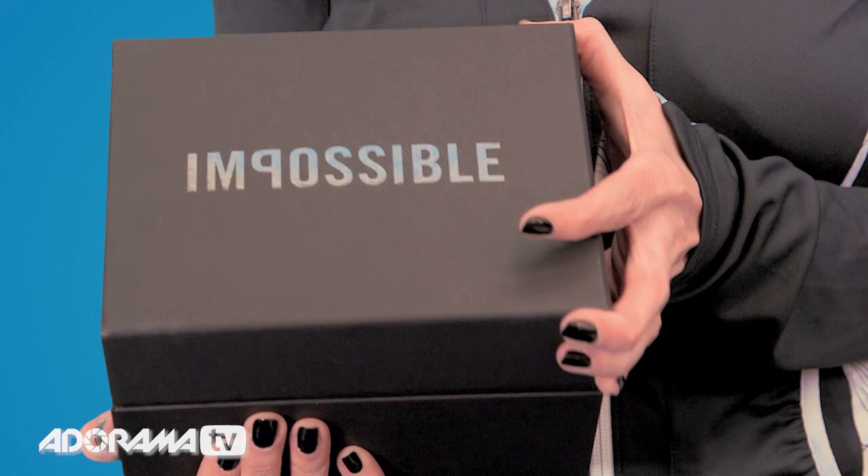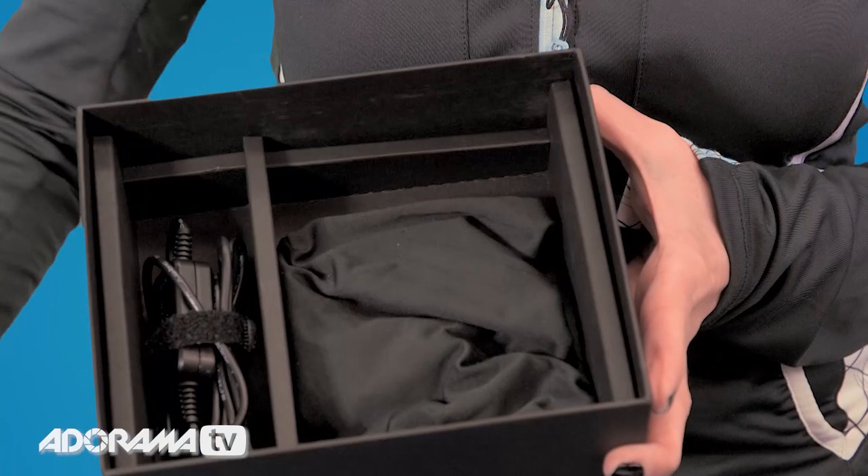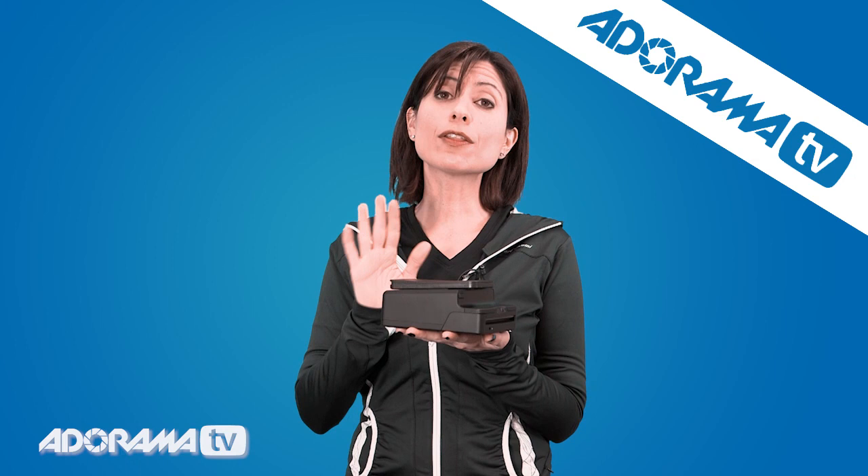The first thing you notice out of the box is a great package design. Now, if you've been watching these videos from me, you know I'm a sucker for really good boxing. Very simple to get to. Great design. This is our Instant Lab.